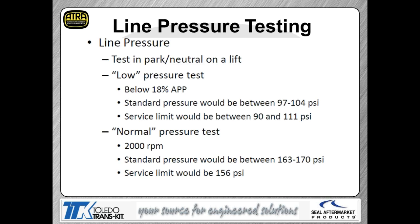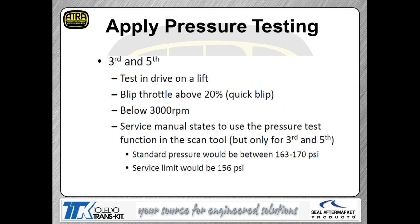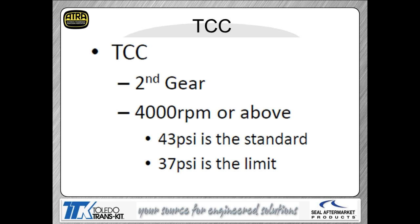For pressure specs, the key number to pay attention to is the service limit — the minimum acceptable pressure. For first, second, fourth, and sixth gear clutches, the service limit is 156 pounds; you should not drop below that. For third and fifth gear clutches, refer to the spec sheet for their respective limits. For the TCC, the minimum is 37 pounds, with a standard of around 43 pounds.